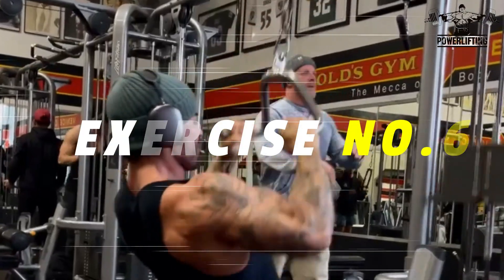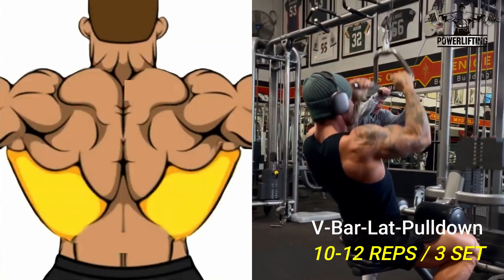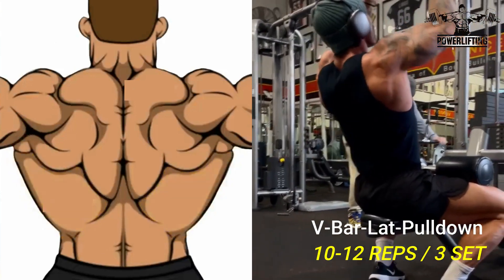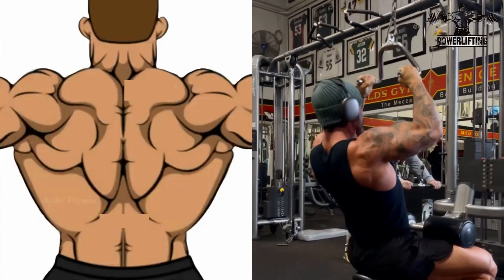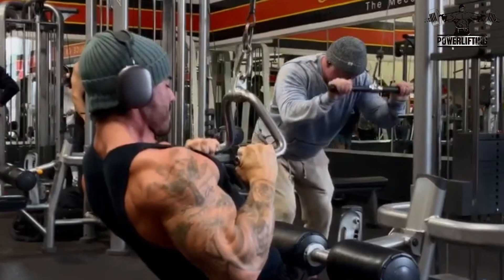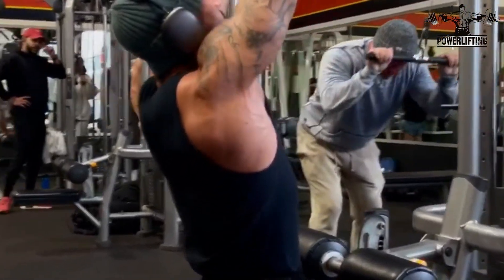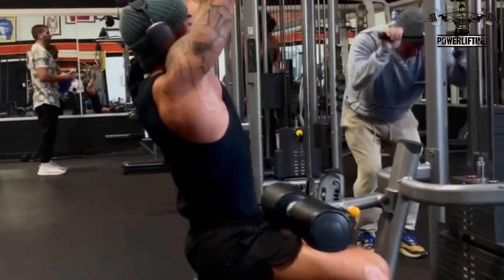V-Bar Lat Pull Down: Grab the handles with a neutral grip and initiate the movement by depressing the shoulder blades, then flexing the elbows while extending the shoulders. This exercise targets the latissimus dorsi of your back. Pull the handles towards your body until the elbows are in line with your torso, then slowly lower the handles back to the starting position under control.